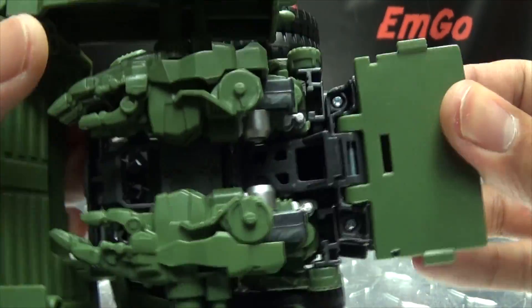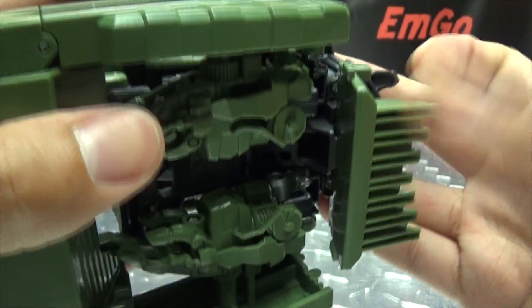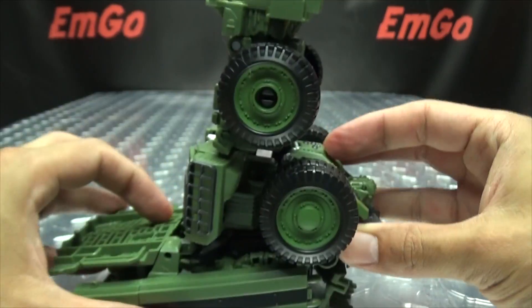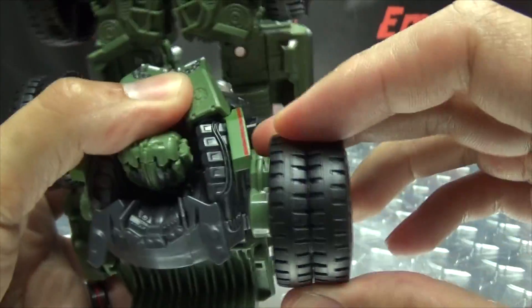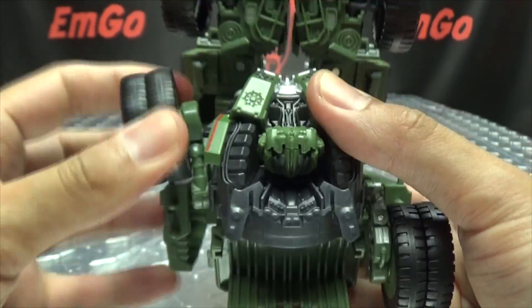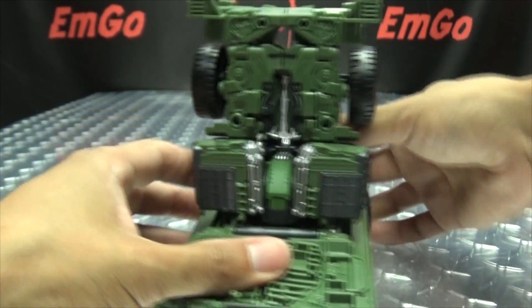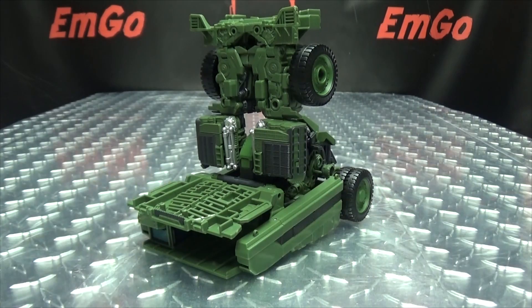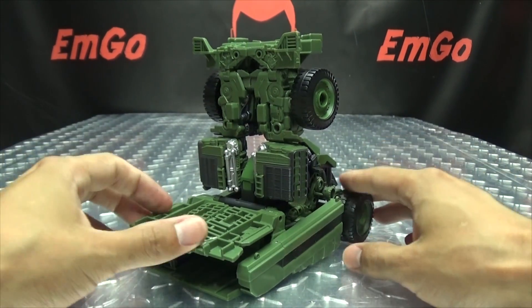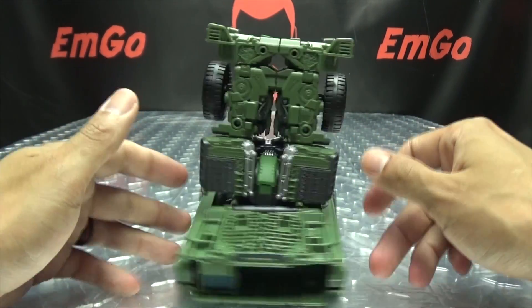Take this section and bring it down — there's a little tab that will lock in right there. That basically makes the heel. Then take these wheels, untab them, and swing them down. And there you go! There you have Long Haul in his combined mode — he is just a big foot. A big old green foot. That's his combined mode right there, and that's a pretty sizable foot.